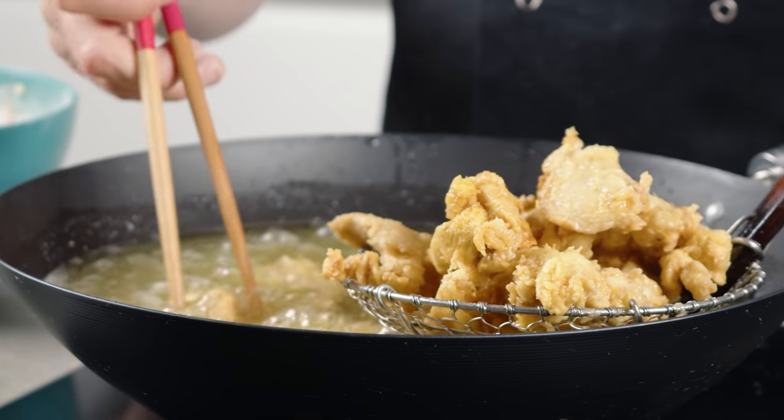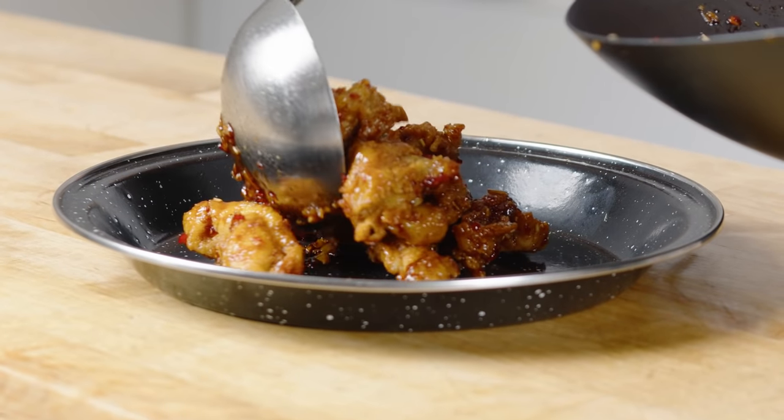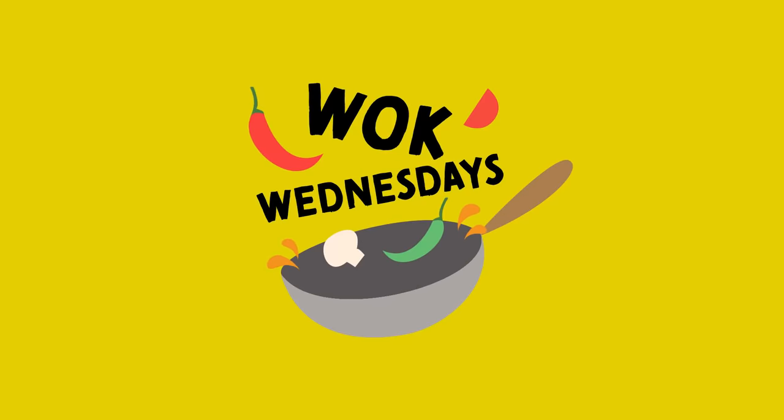It's crispy, crunchy, sweet and salty — crispy chicken with honey garlic sauce. It is indeed a classic Wok Wednesday. I'm Jeremy from School of Wok, let's get Woky.